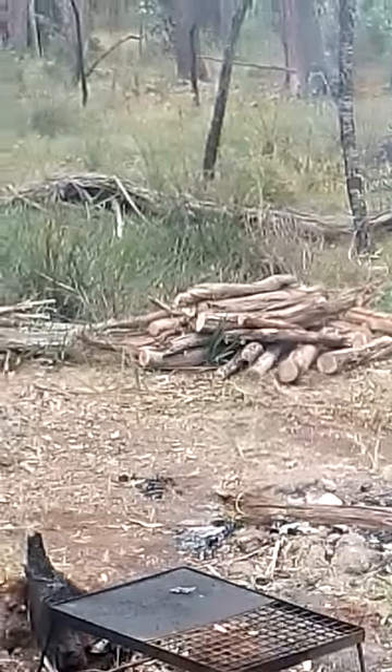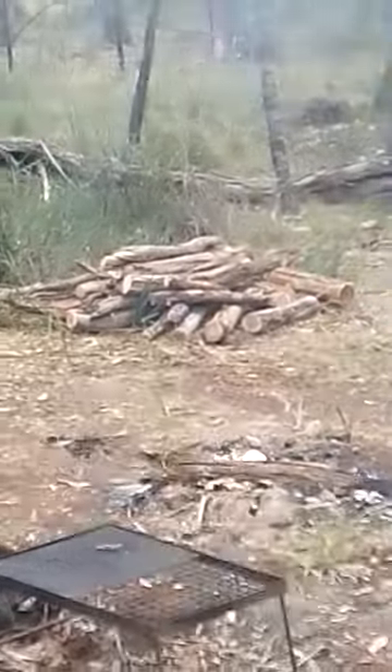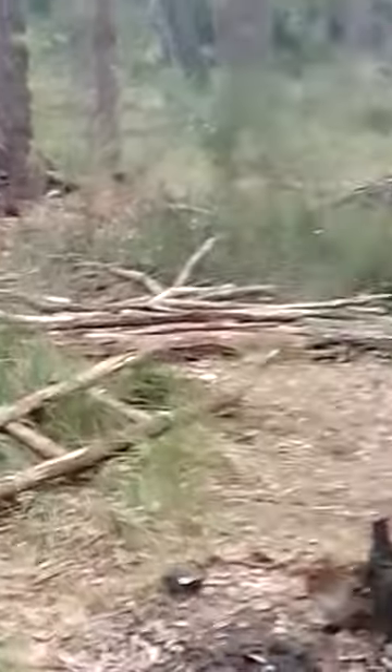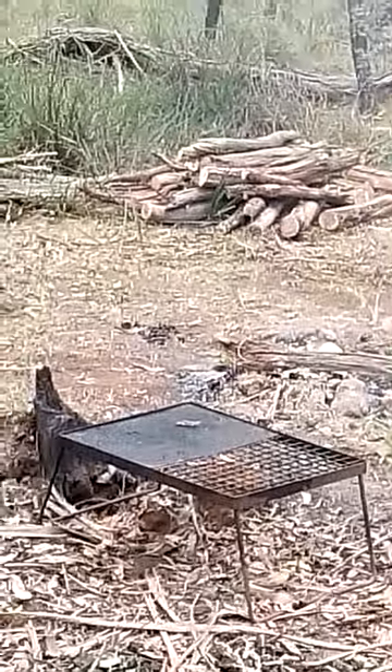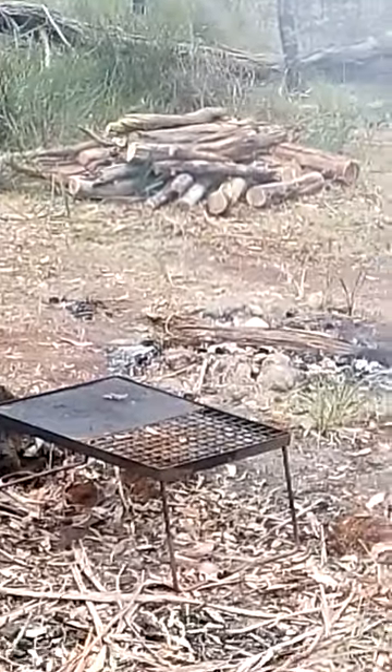There's more wood over there but it could be a bit damp over the next few days, so I'll get it covered so I've always got dry wood and a bit of warmth. We're going to have days under 20 degrees, so it's under the roof for now.